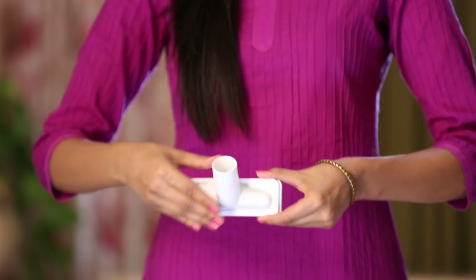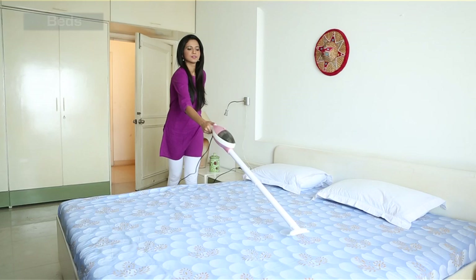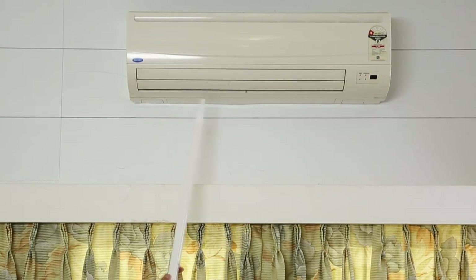InstaVac also has a square upholstery nozzle that can clean. Then there is the crevice nozzle — attach this to clean every nook and corner of your home.